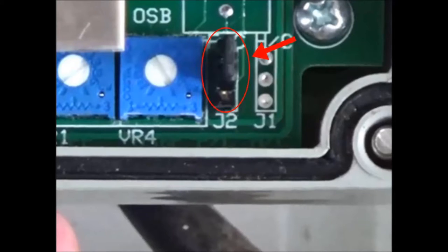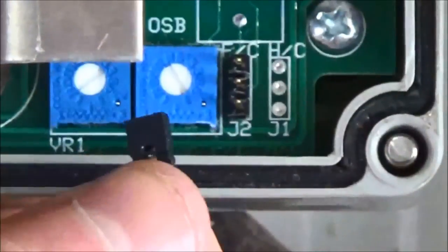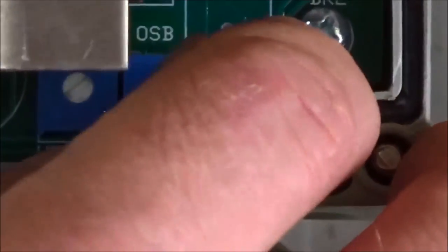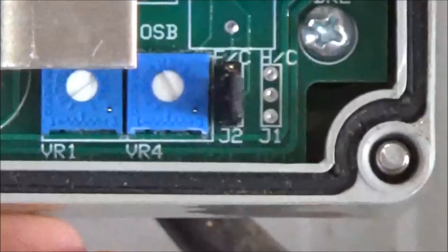The default temperature reading is in degrees Celsius. To change the reading to Fahrenheit, identify the small black plastic cap located near the OSB screw. Grasp the tip of the plastic cap and pull up, removing the plastic piece and exposing three vertical pins. Replace the plastic cap on top of the two outermost pins and push down, seating it on the pins. The digital display will now read Fahrenheit.